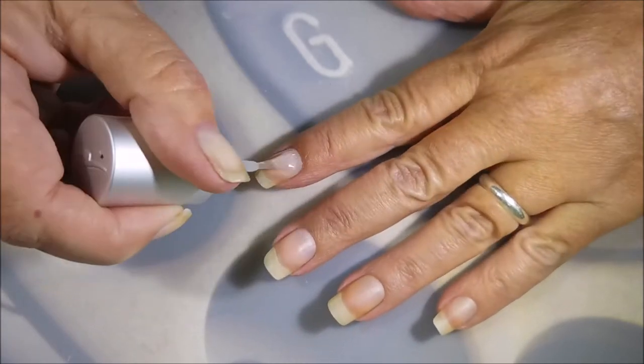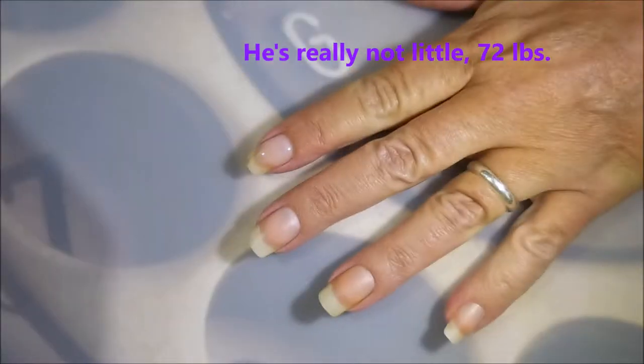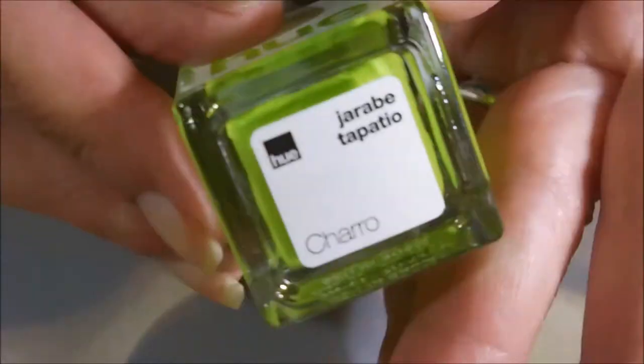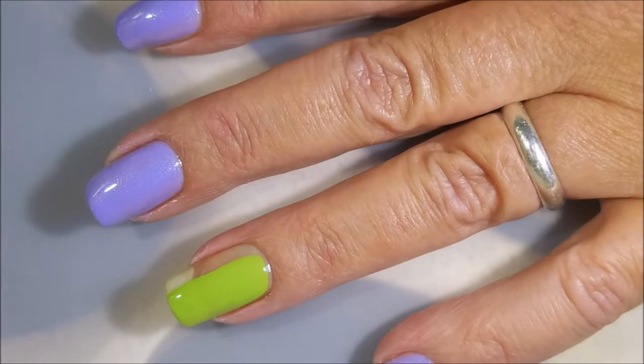If you hear that jingling, that's my sweet little baby dog, Cotton. He's happy. And here is Square Hue Olay — it's a beautiful purple shimmer. And here's Charo, and it's a very bright spring green.